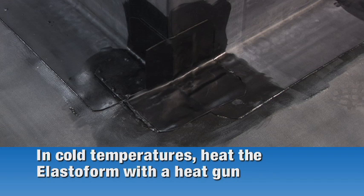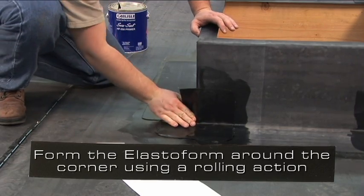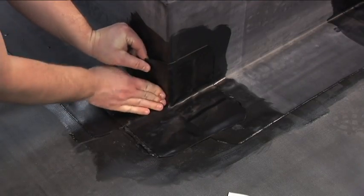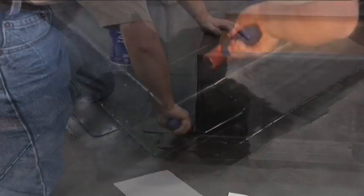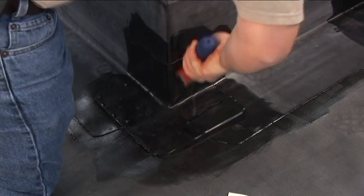In cold temperatures, heat the elastiform flashing with a heat gun to the point of being hot to the touch but not hot enough to burn your fingers. Form the elastiform around the corner using a rolling action of your thumb. Set the remaining flashing to the curb. Roll the area with a 2 inch wide roller, paying special attention to any step offs by creasing the elastiform with the roller.